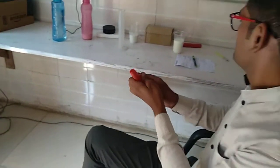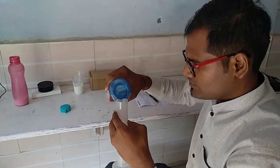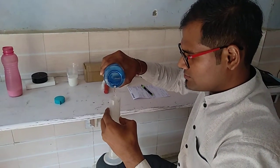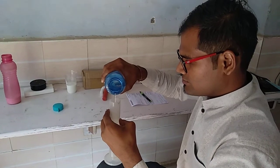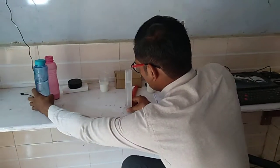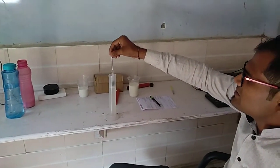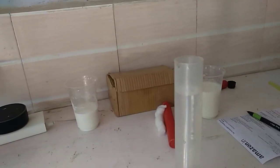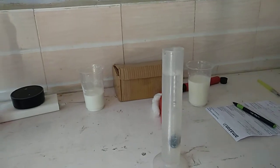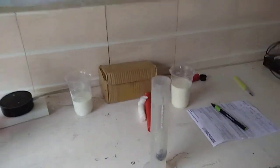Now we will be conducting an experiment. We will take water. I have taken 100 ml of water, you can see this. Now I will be taking the lactometer and dropping it slowly. It will show the reading of 0 — and it is approximately 0, you can see.